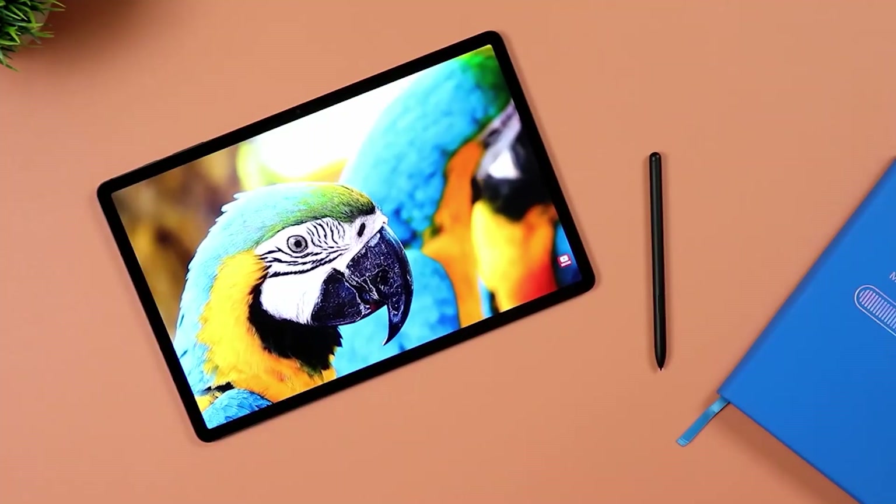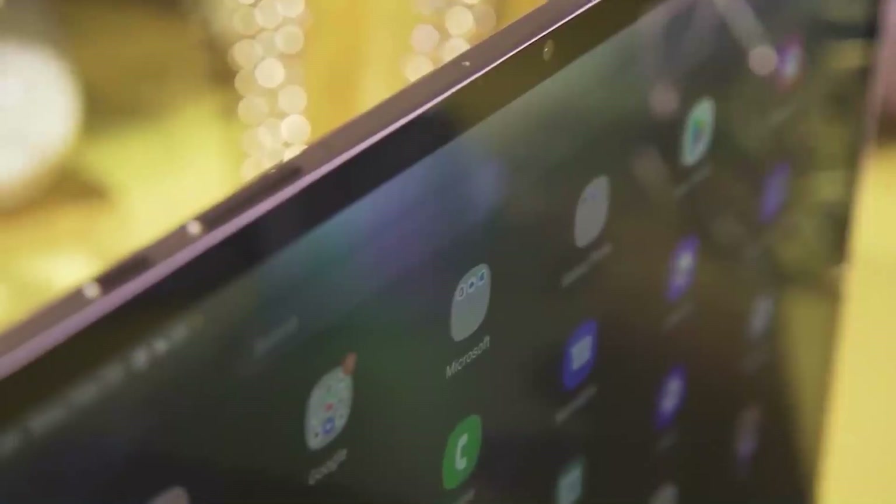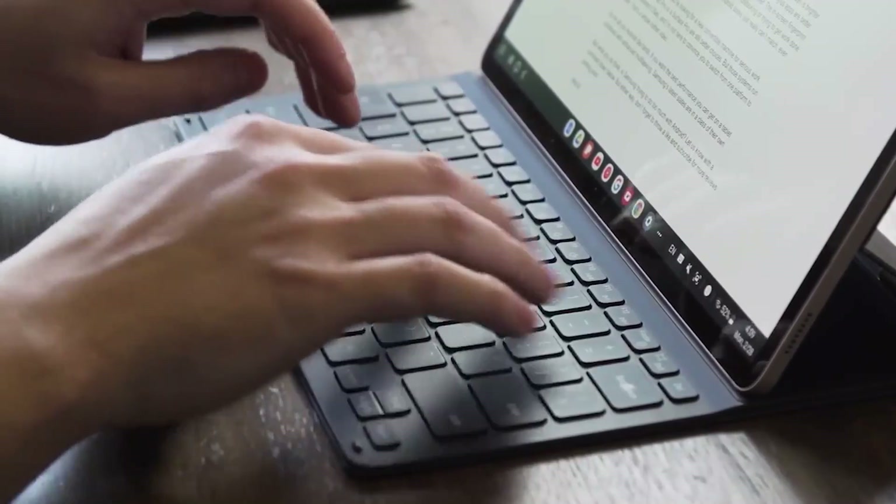The Samsung Tab S8 Plus is one of the most powerful Android tablets we have ever seen. It is as large as a laptop, incredibly thin, and capable of doing practically anything. What can you do with it? Let's discuss.